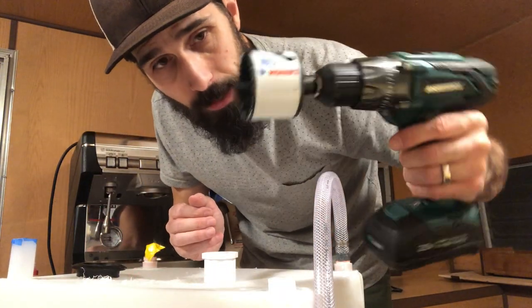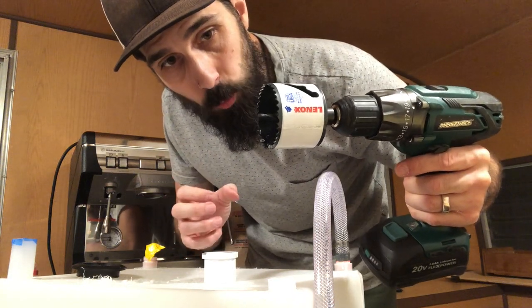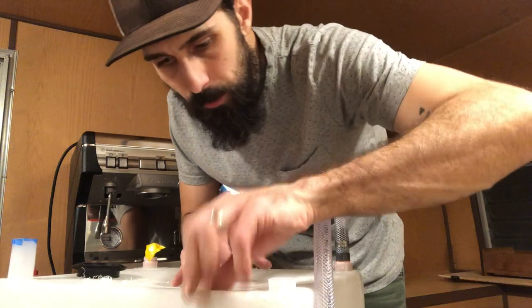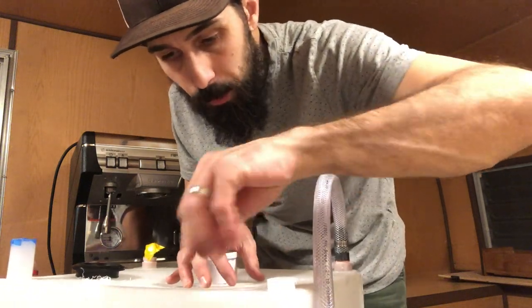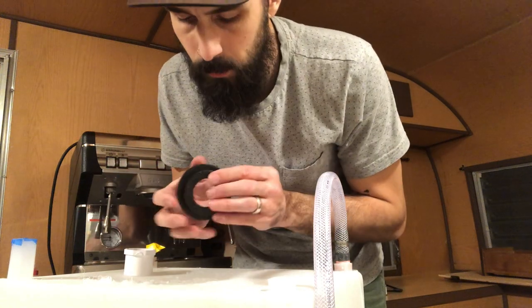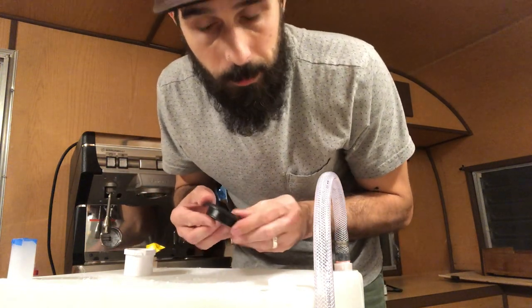The two-and-a-half-inch hole saw definitely had more grab to it being a bigger hole, so it didn't give me as clean a hole as I wanted. That's okay — I just took my razor knife and trimmed off any burrs, and used a little bit of sandpaper to smooth it out.